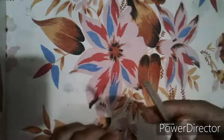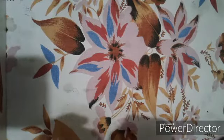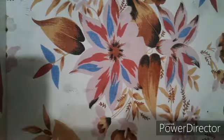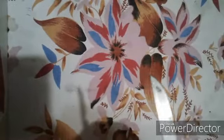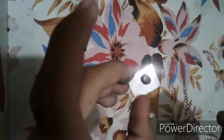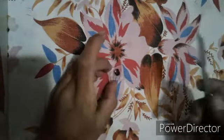We are going to stain it with iodine solution. You can see this is our slide, and now we have stained it with iodine solution.